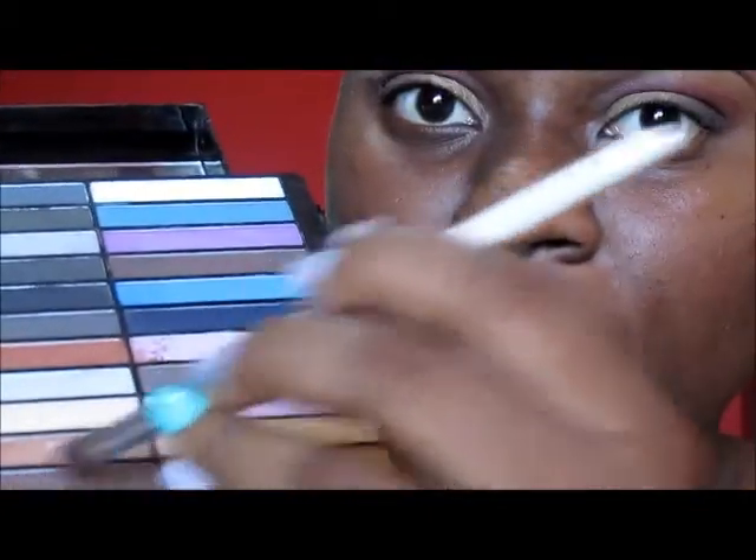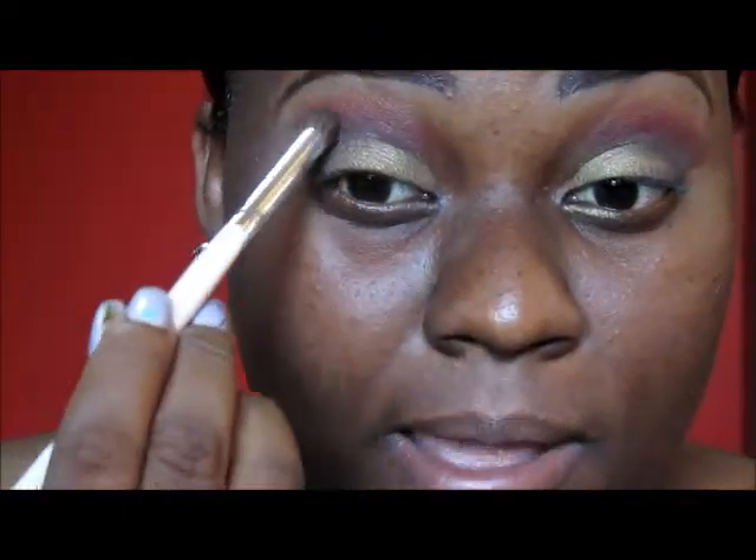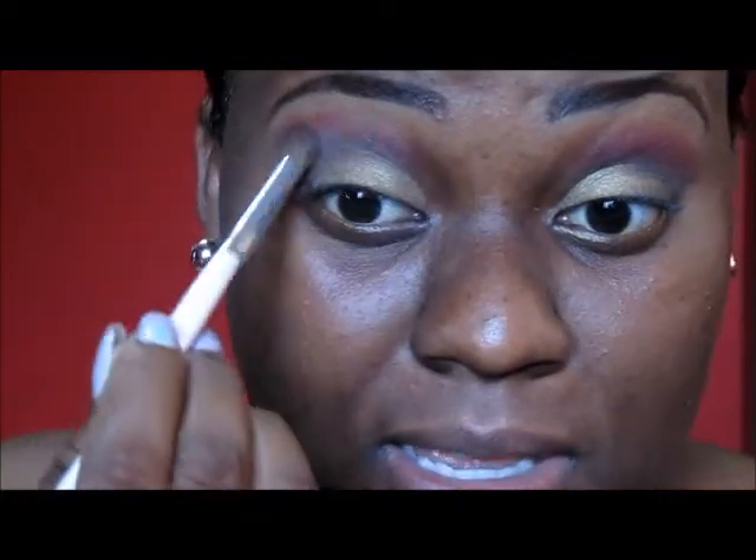Using my blending brush, I am going in with this brown right here. This is from my NYX Beauty Box to Go, right above where I placed the dark brown.